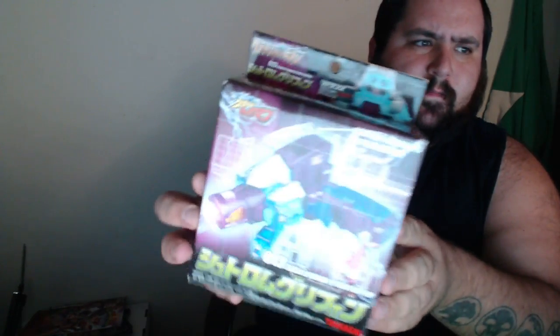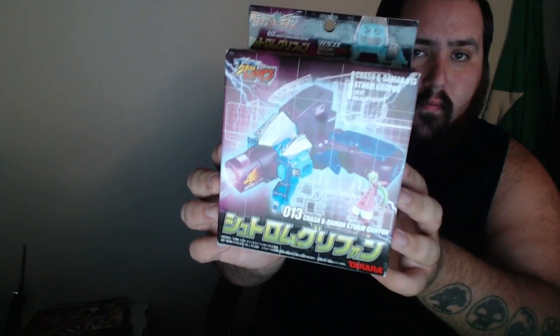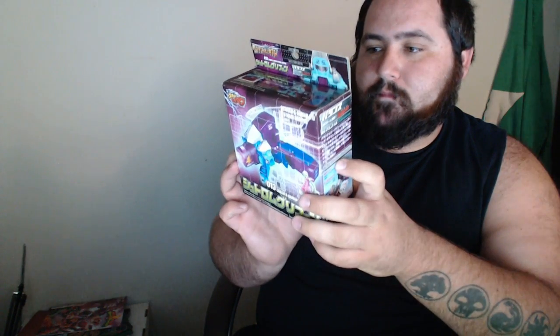We got Crash B-Daman Strum Griffin from the Crash series. I'm not too sure but I'm pretty excited for this. I am a huge fan of purple, and I just really like the Crash line, so I'm always glad to throw another new Crash in there.